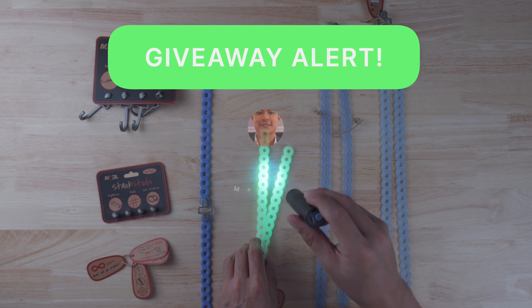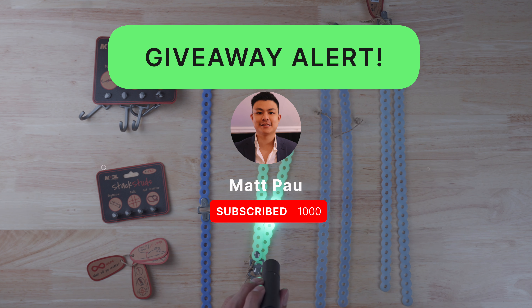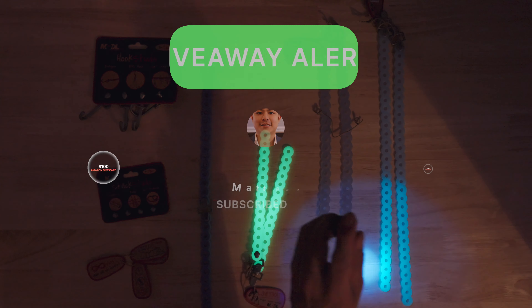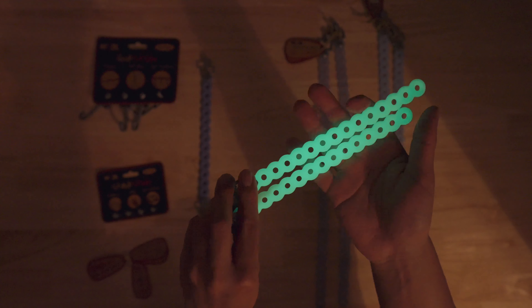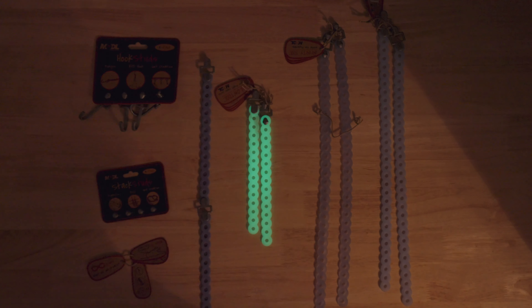Let's see it in action — charging with the UV light now. While that charges, a quick reminder about the giveaway: to enter, just subscribe to this YouTube channel. The winner can choose between an Amazon gift card or Bitcoin at $100 value. These early giveaways give you a better chance at winning since fewer people are competing. After about 38 seconds of charging they're ready to go — they'll dimly illuminate a small space for about 30 minutes.